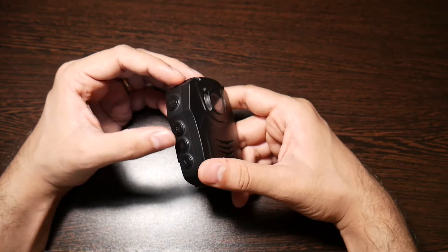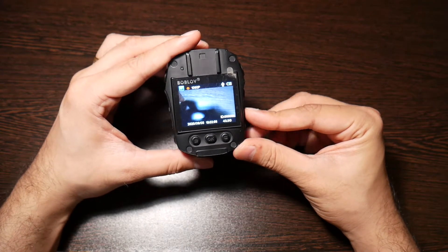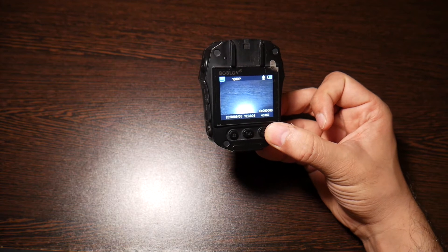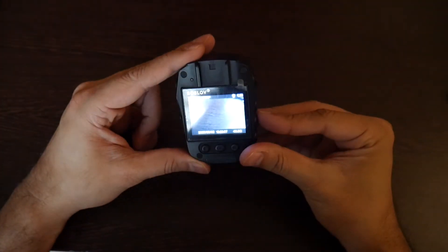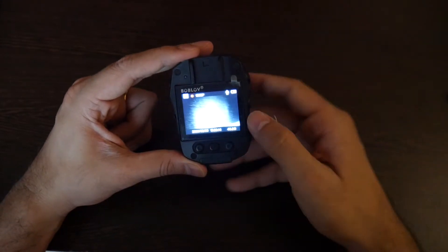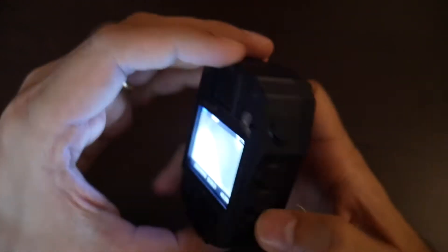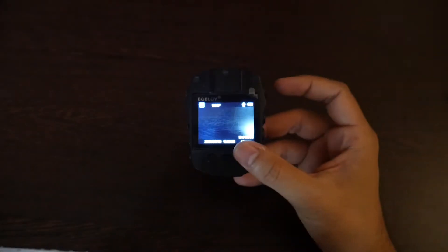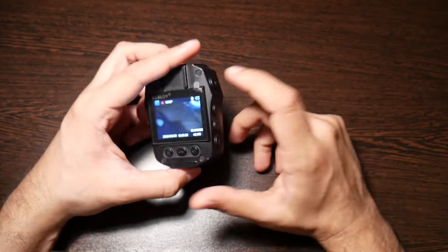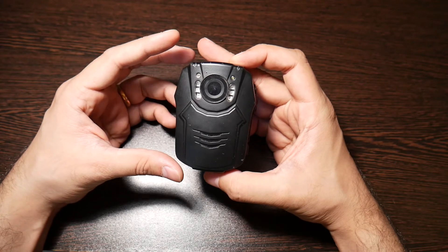The second feature I find really interesting is the night mode. With the light off and night mode turned on, you can see a flash — basically the infrared panels lighting up the space. After this review you'll see some footage that will show you how useful the night mode is. As a body cam user, you never want to lose footage, especially in dark conditions.